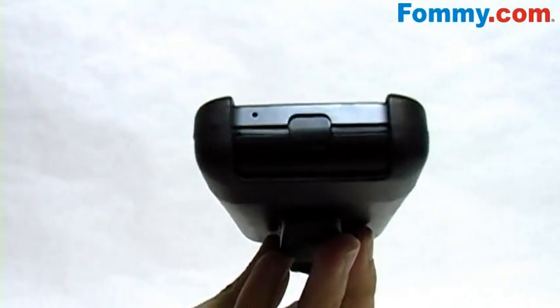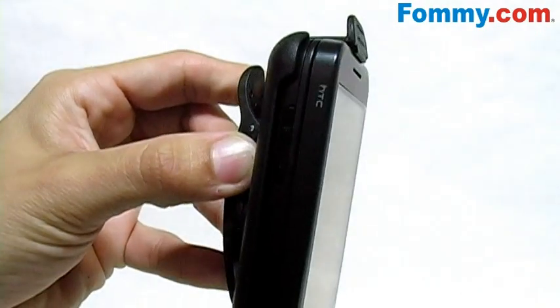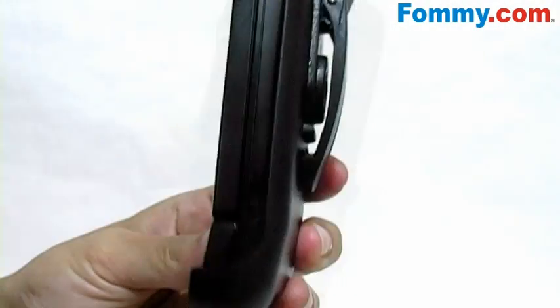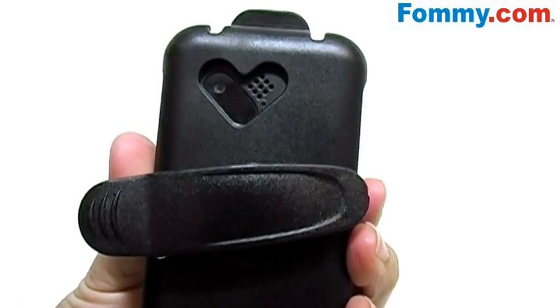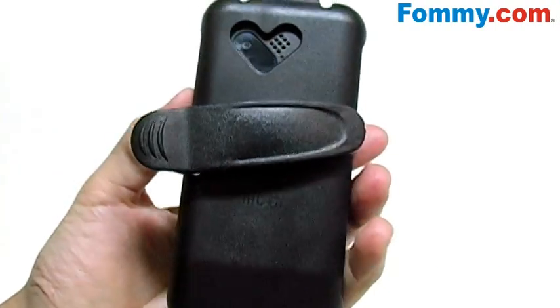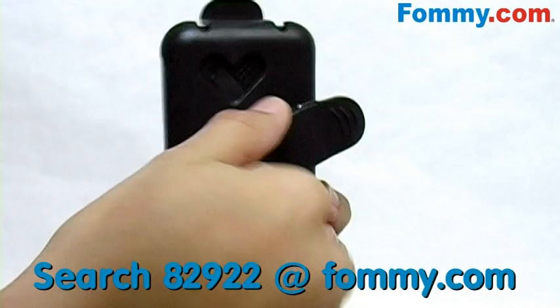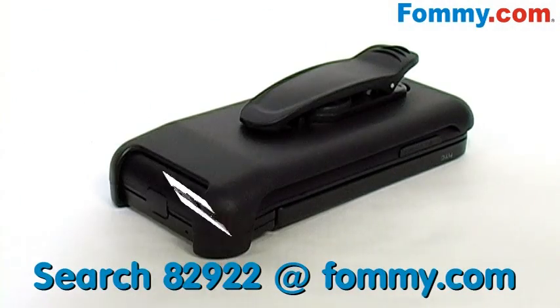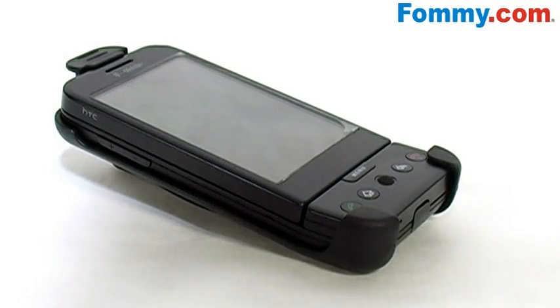And you do still have access to your microphone charging port, volume controls, as well as your camera button and your speaker and camera lens to the back. And also to the back you've got a belt clip that rotates 180 degrees. So now keeping track of your G1 is made easy, thanks to the hard plastic holster, available now at Foamy.com.